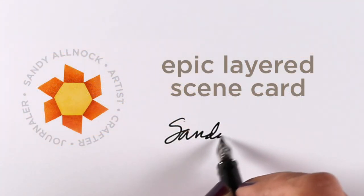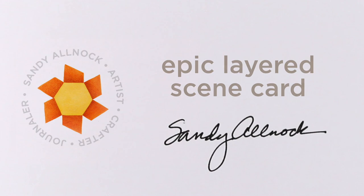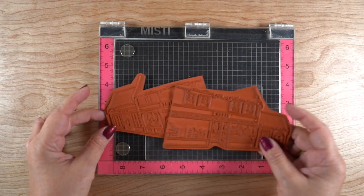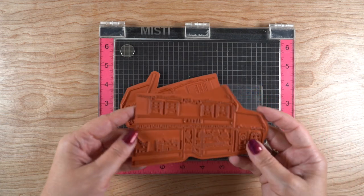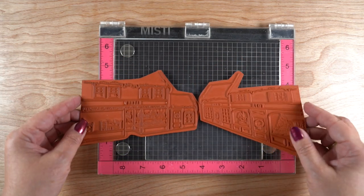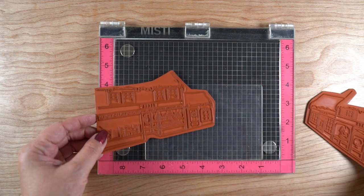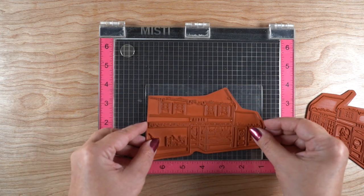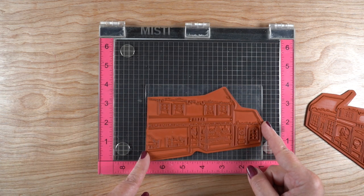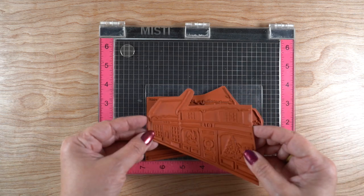Hey there, it's Sandy and I've got an epic layered scene card for you today using some brand new stamps from the new release from Purple Onion Designs — they make red rubber stamps. Two of the ones I'm super excited about are the buildings: these are little strip mall type things, little city scenes. The clear block under there is four by six, and four by six is the full size of these, so they're big — they'll take up a full card.